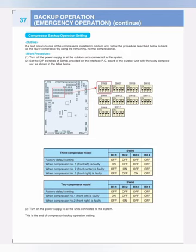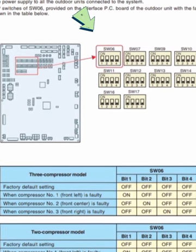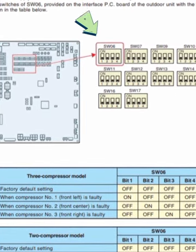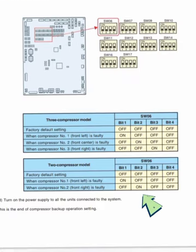Now we run the unit in emergency operation mode. Here is SW06, a dip switch with positions up to 17. This switch lets you bypass compressors — number one, two, three, or four. Number one is ON for the first compressor. Number two should be turned OFF to bypass the faulty second compressor. We switch number two off so the system bypasses it.